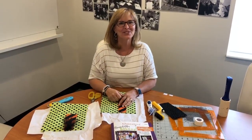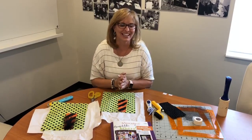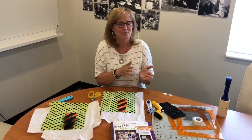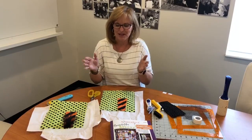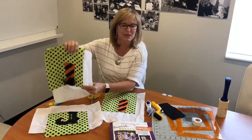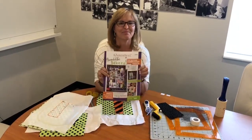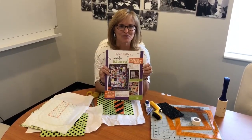Hi everyone and welcome to Tuesday's Tips with Laurie. I'm so excited to share with you today the second half of our part 1 and part 2 boots, the pictured boots. They're called the boot buttons in the actual pattern, Broomhilda. So much fun.